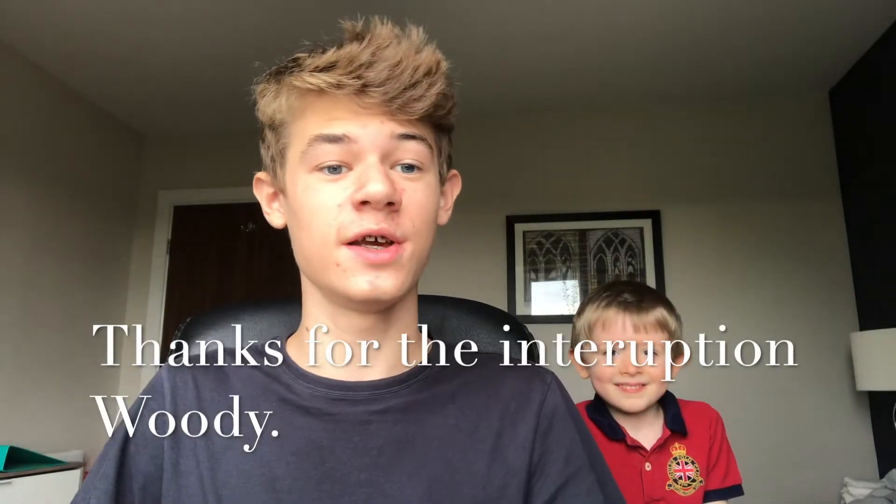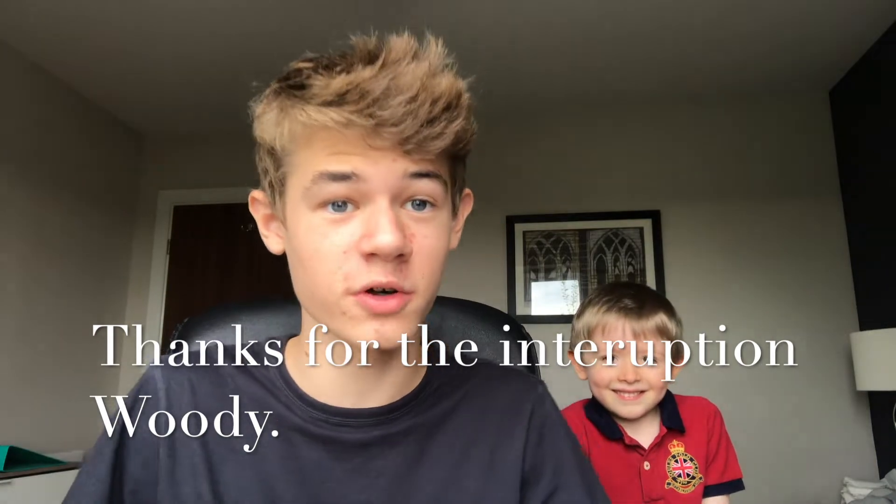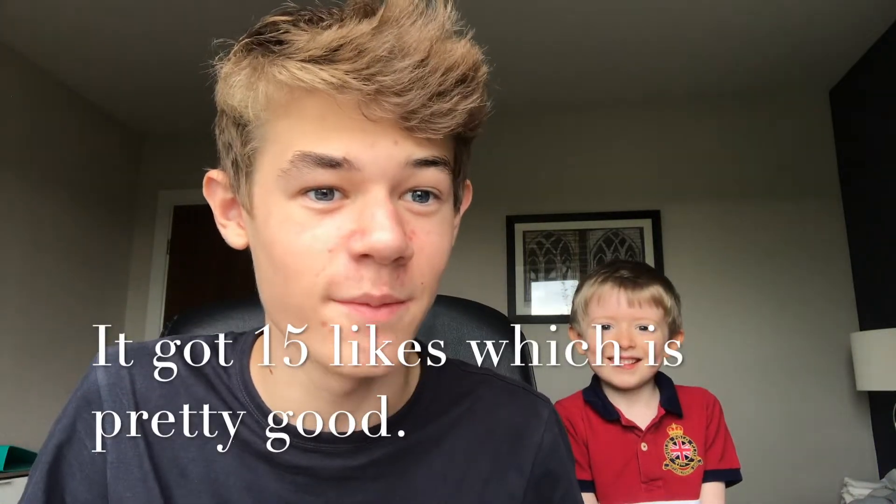Hi guys, today I'm going to be doing another YouTube video — another shoe unboxing. I'm going to be unboxing some more black brogues. After I sent the last ones back I got some new ones because I needed some for school. This time, because the other video didn't do very well, I've decided to do it with Woody, since my last video with Woody did well. So we're going to get Woody's opinion on the shoes.